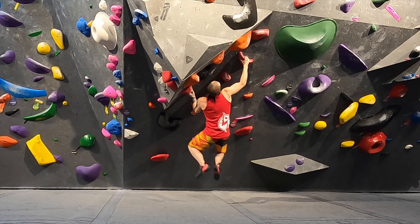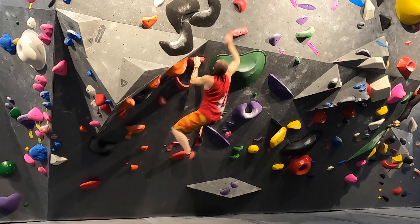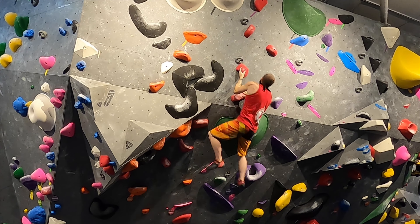Here's me trying to campus one of the purples — can't touch the same hold twice and just can't match the move up into the undercling. I missed one finger and it didn't feel that great.